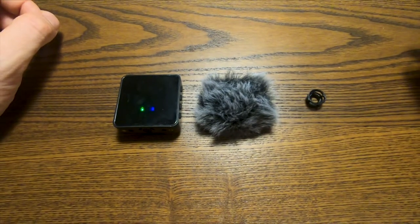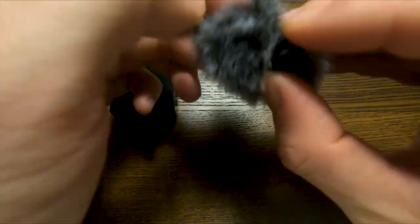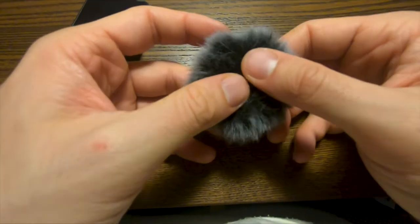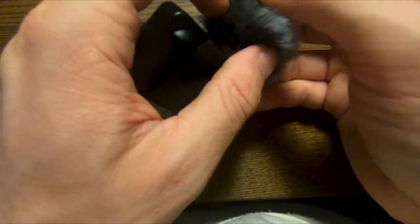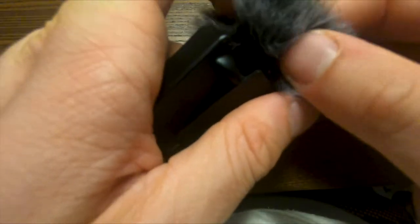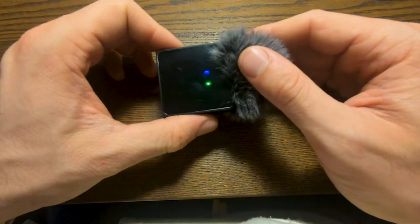To connect the dead cat, it's a little bit tricky. You need to insert this very small piece inside the dead cat. One eternity later — I did it! And then you attach it over the microphone. Easy peasy. Almost.